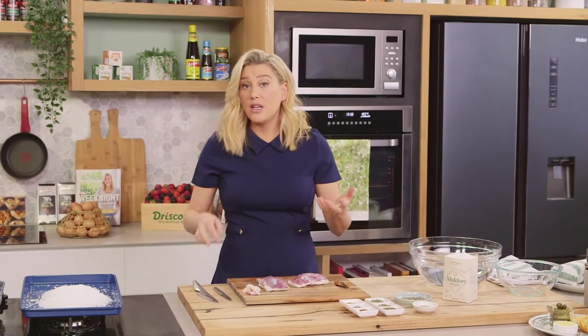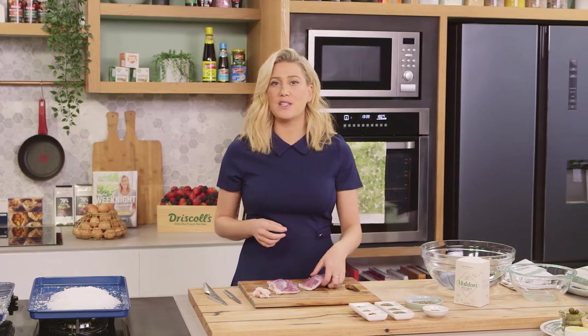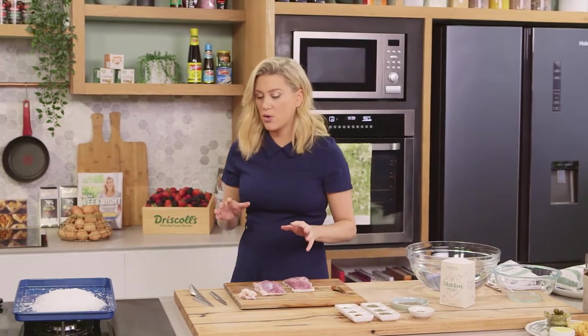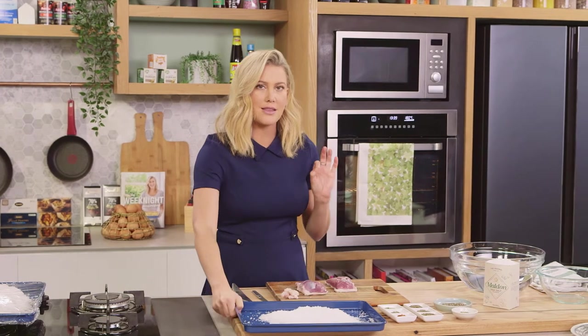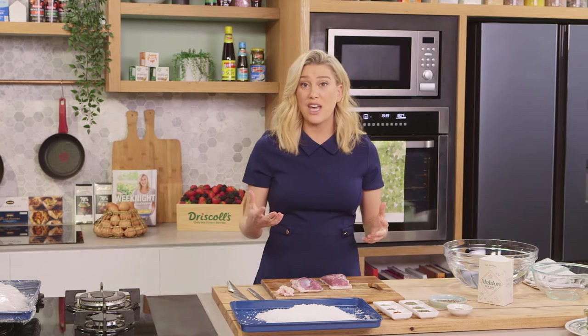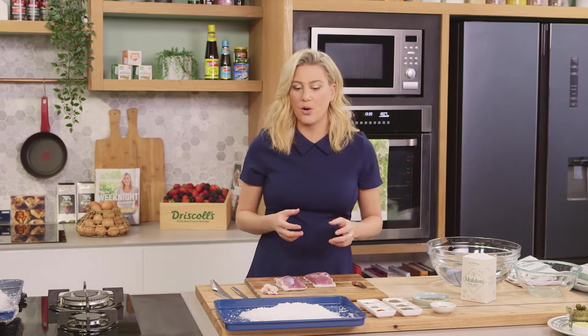Now prosciutto is cured and essentially cooked with salt, so you're going to need a lot of salt for this recipe — 500 grams, and I'm going to be using some salt flakes. They work really well with this. I've tested this recipe a few times just to get the salting exactly right. You don't want to over salt it because your end result will be too salty, and you don't want to under do it because it won't cure the prosciutto enough.